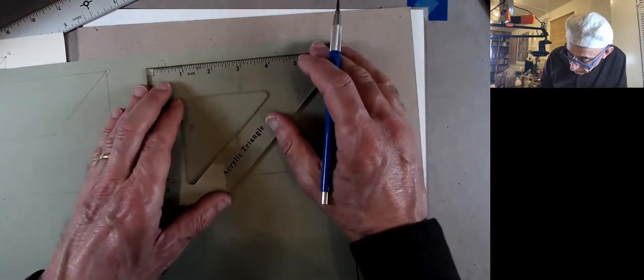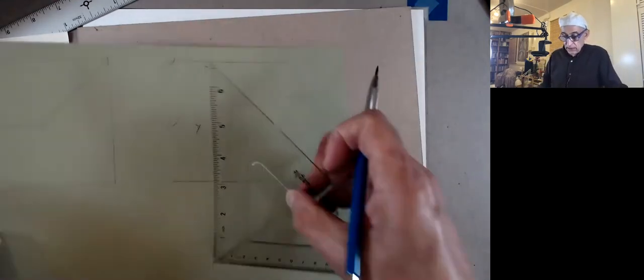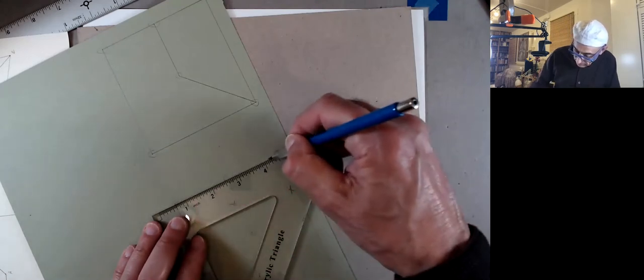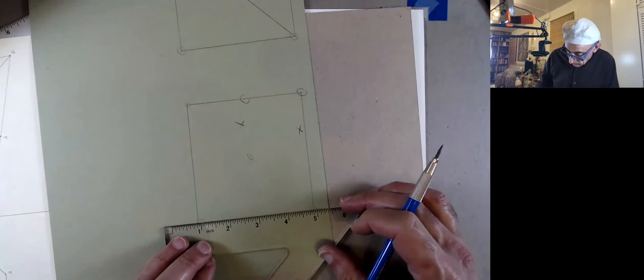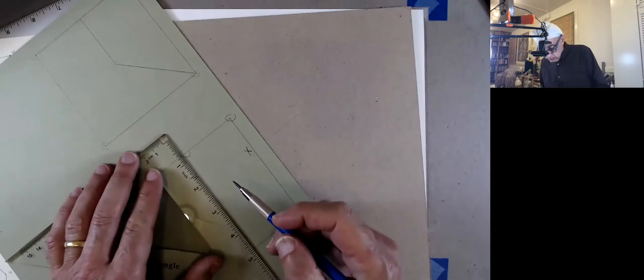You might be tempted to think, do I need to really trace this — can I just cut it? No, you should trace it because if you make a mistake, you don't know what the correct line is. So I recommend you take a little time and do it.